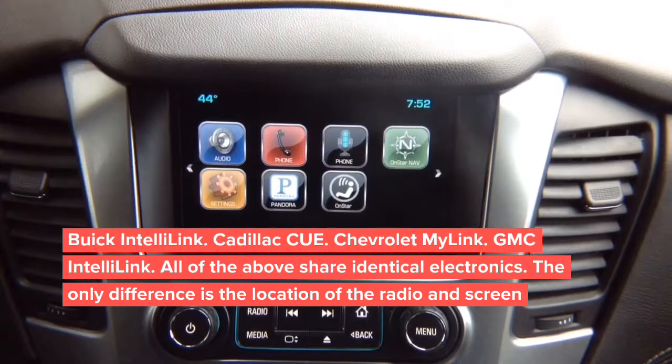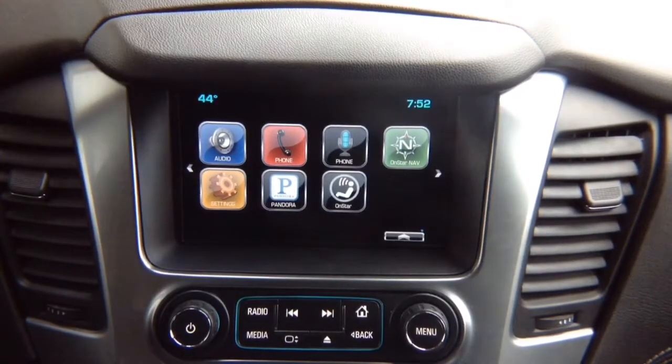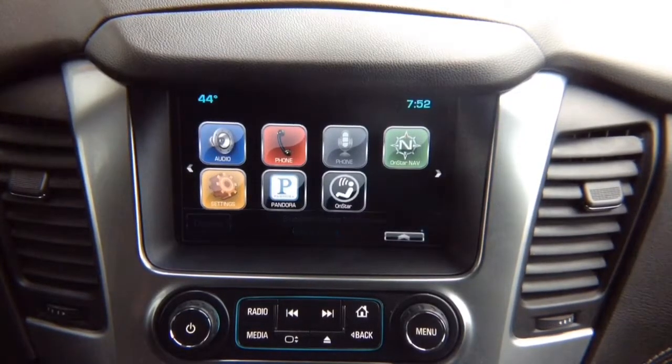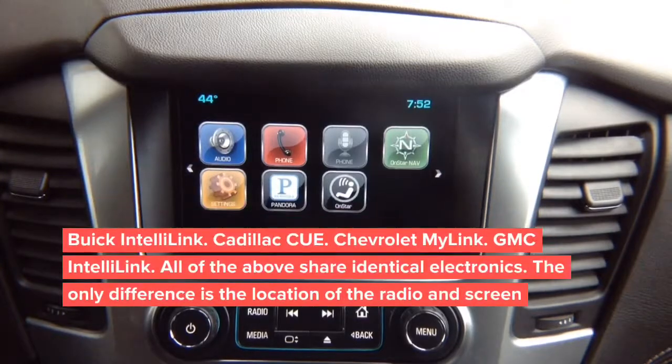This particular interface — we're going to show first video in motion, then the installation of digital video interface. For the video in motion interface in this particular vehicle make and model, it is not possible to add extra cameras. Due to safety reasons, to add extra cameras you'll need our video switching interface. Using a GGM box is not possible in this vehicle to do video switching.